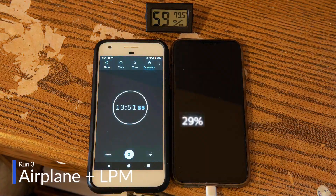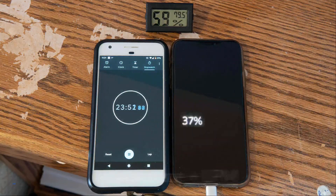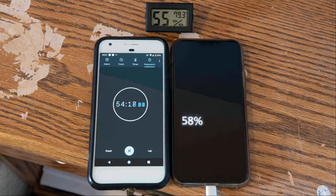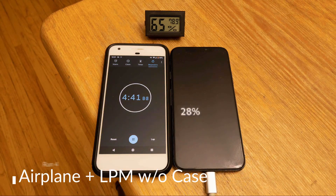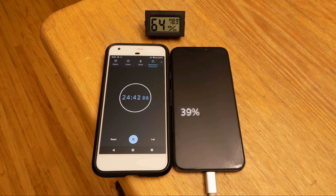Run 3: low power mode plus airplane mode, with the case on. Run 4: low power mode plus airplane mode, this time without the case.